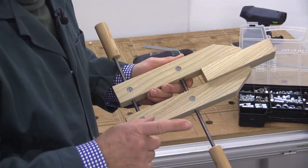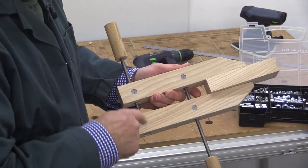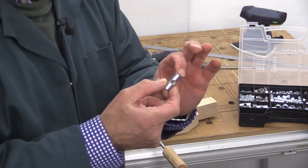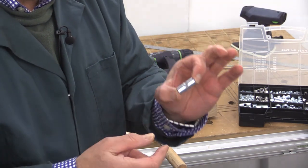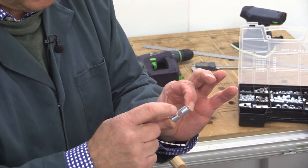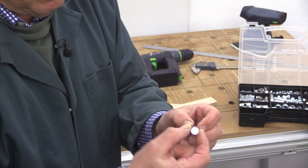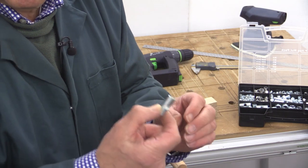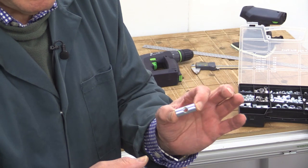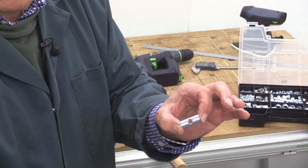Now for me, the secret of making this was to find these things which you see sticking out here. These are called a number of different names. I've heard them referred to most as dowel nuts. They've got a thread in the middle - mine have got an 8mm thread - and they're circular in cross-section. Mine have a diameter of 12mm and I got these from eBay. They're also called dowel barrel nuts, so they've got this double-barrelled name.